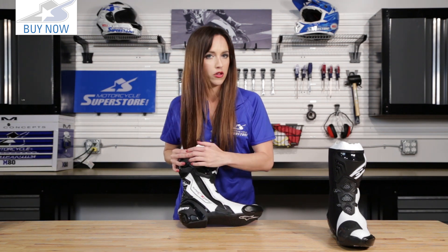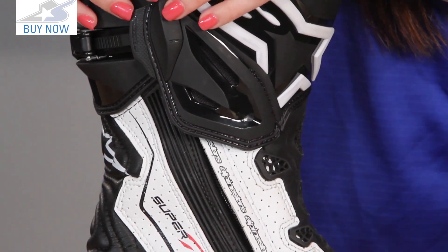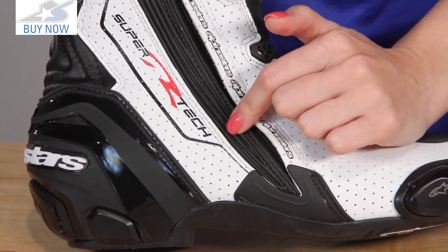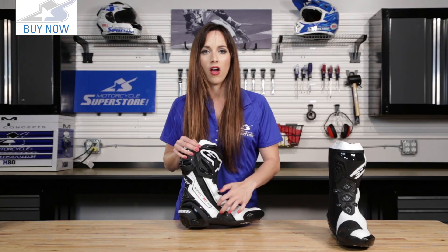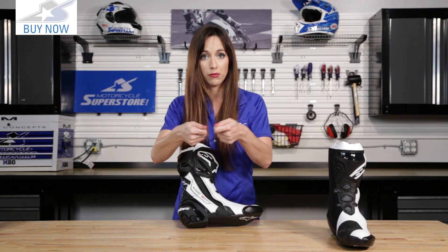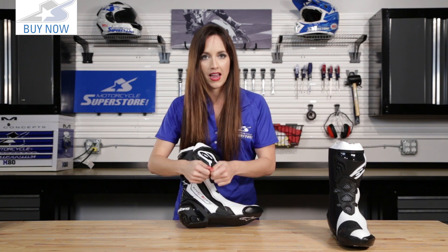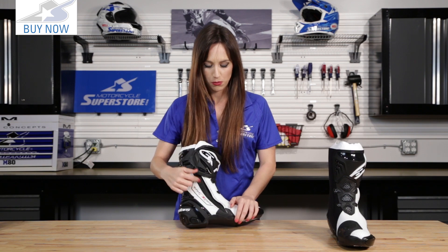The zipper itself is right here. Now you may have thought this accordion panel is just a design feature, and it does help you get in and out of the boot, but this rubberized accordion panel actually extends the lifespan of the zipper. It does that by taking some of the pressure off so that when you're zipping and unzipping and pulling on it, the accordion absorbs some of that as well. That zipper's going to last longer because of that small feature.